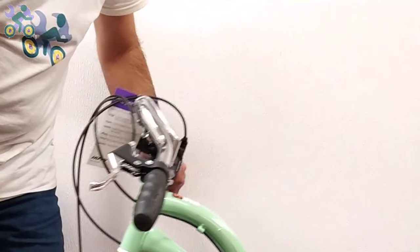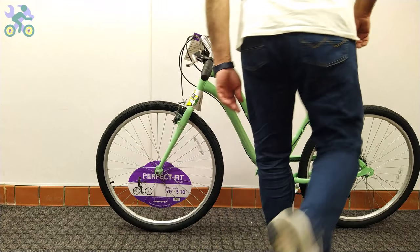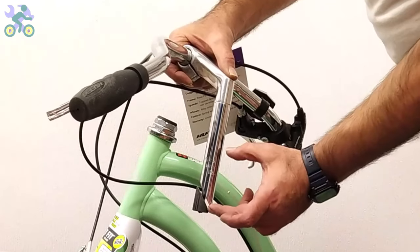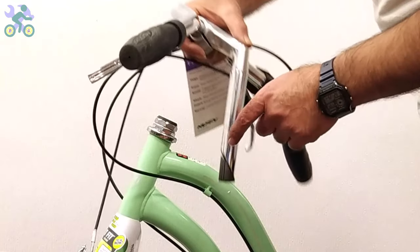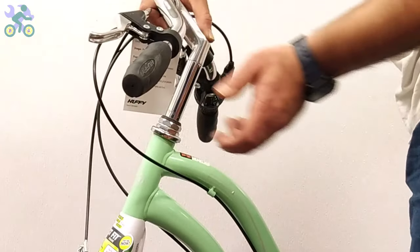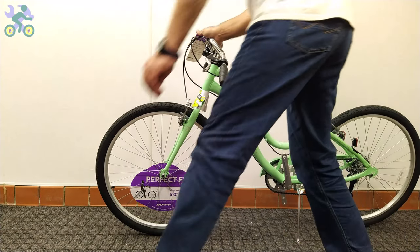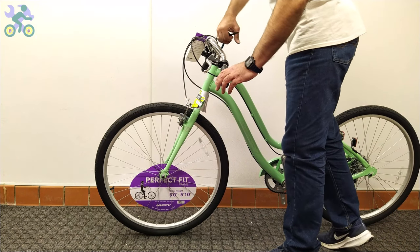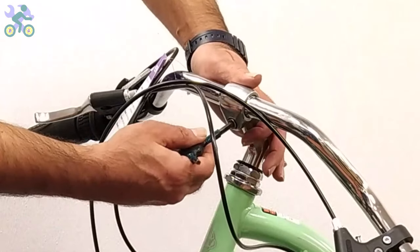In rare cases, the hole may not align properly and prevent the stem from going into place — if this happens, use an iron file to slightly open the head tube. The height of the handlebar is adjustable; you can increase the height by up to half the length of the stem. Look for a specific mark or color on the stem indicating the maximum height — for safety, the mark on the stem must remain inside the tube.